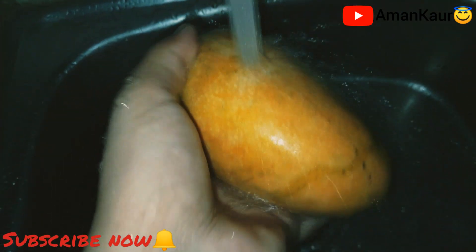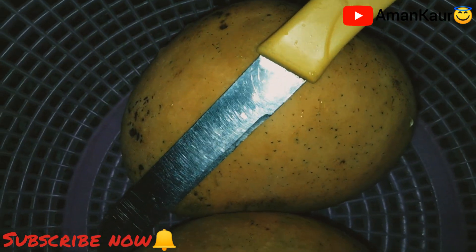Firstly I will wash the mangoes very nicely. Now I'm gonna peel them off just like this. The same way we will peel off another one also. Now we will put it in the juicer.